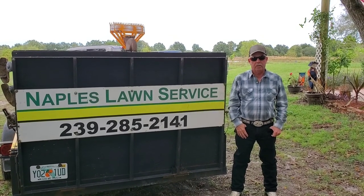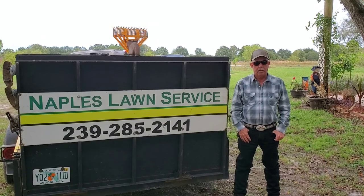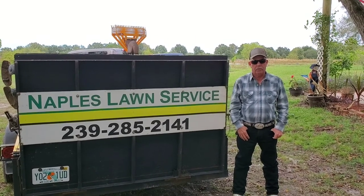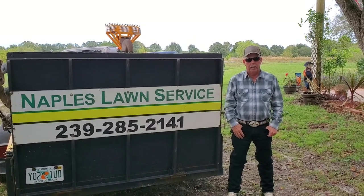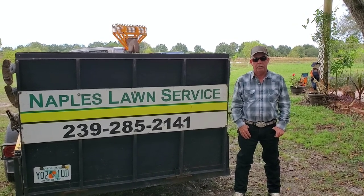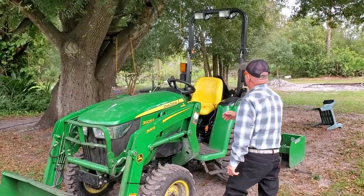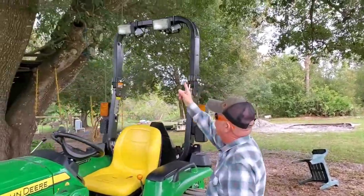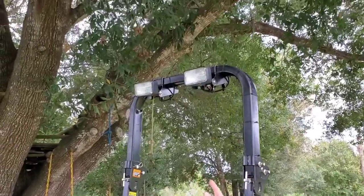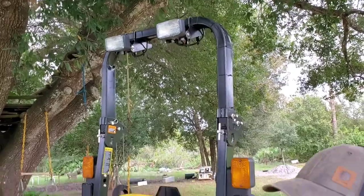Hi, this is Kevin with Naples Lawn Service. Today we're going to be talking about how to put spotlights and fog lights on your tractor — how to build them from scratch for less than what you can buy them for. We added these spotlights up here and for under $90 it was really easy, and I'll tell you how we did it.